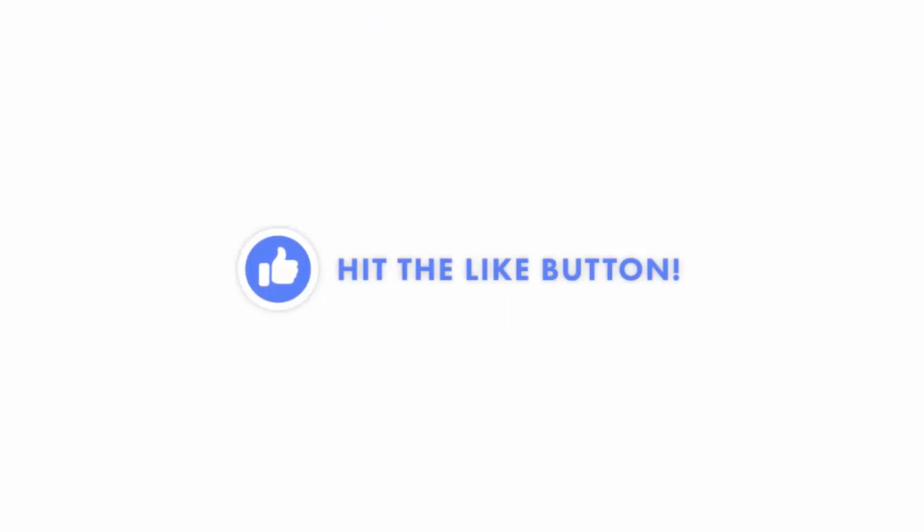I hope this video was helpful. If it was, don't forget to hit the like button. I would really appreciate it. Thank you.